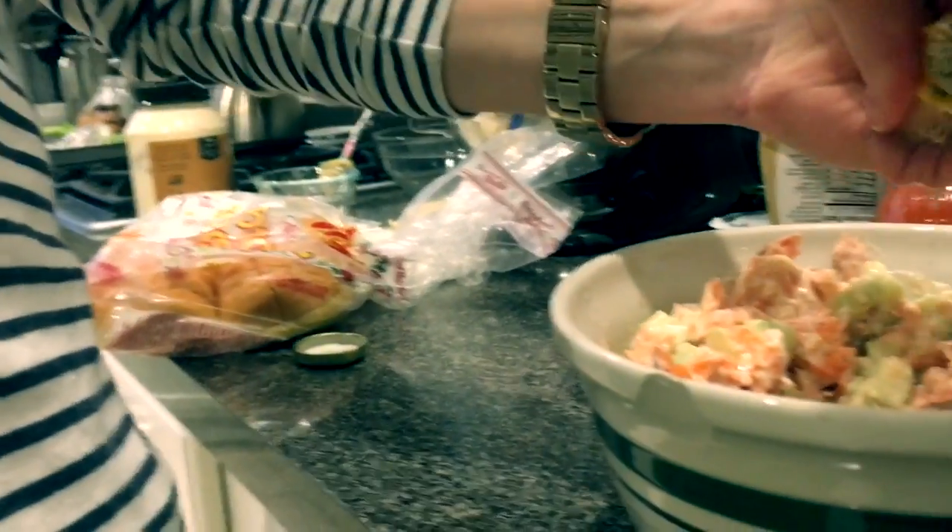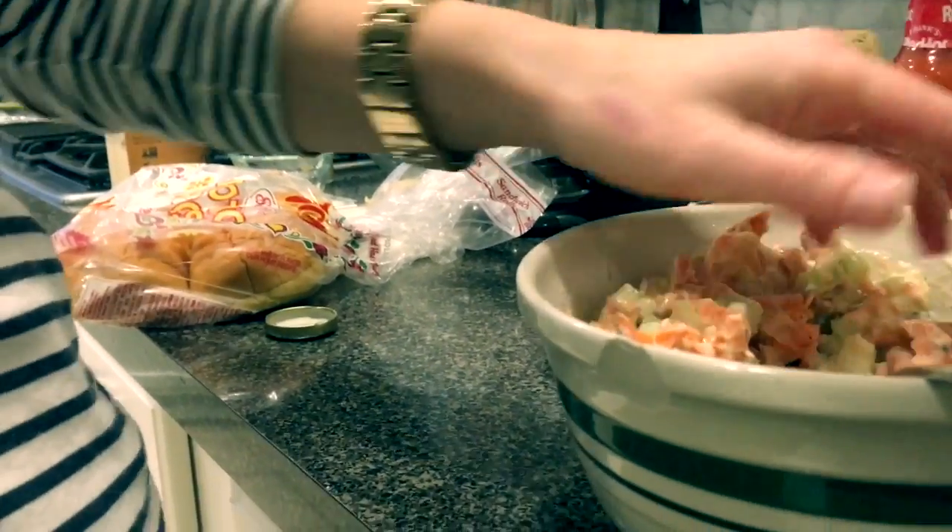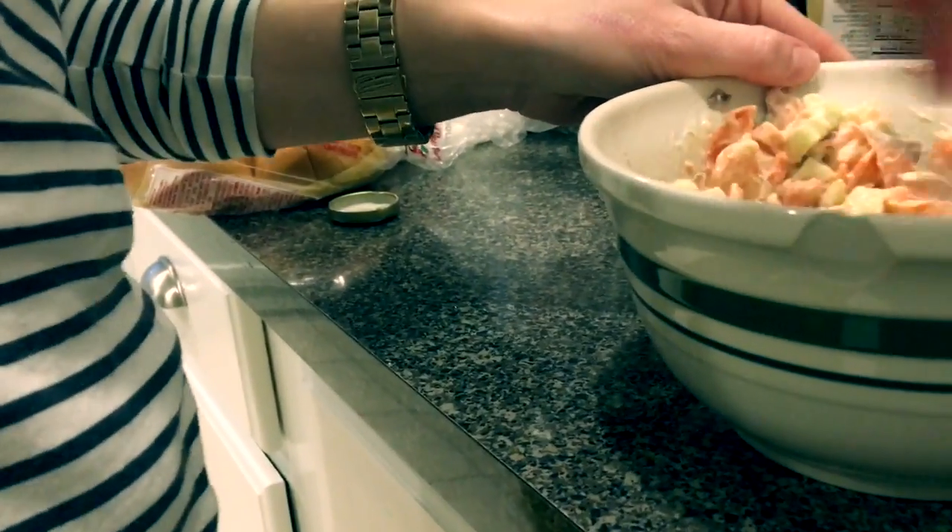My son is helping me to film this, because it was kind of hard to do all that cooking with one hand holding the camera.